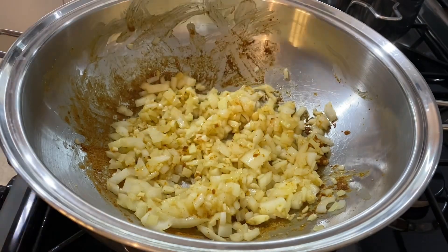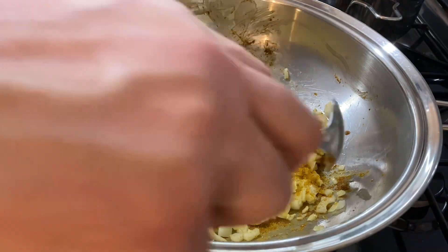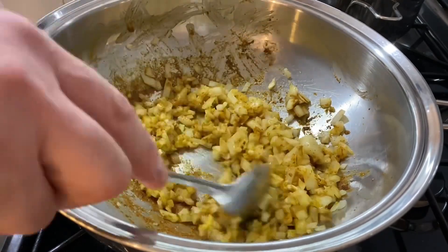Once the onion has browned, we're going to add some curry powder — one tablespoon. Give that a really good mix to bring out all those beautiful flavors.